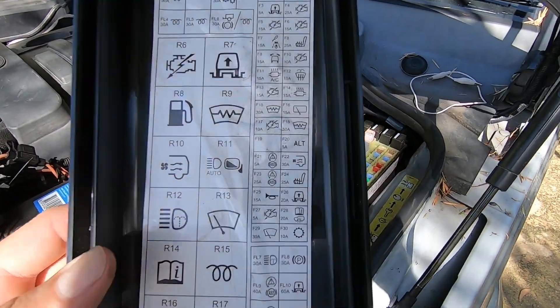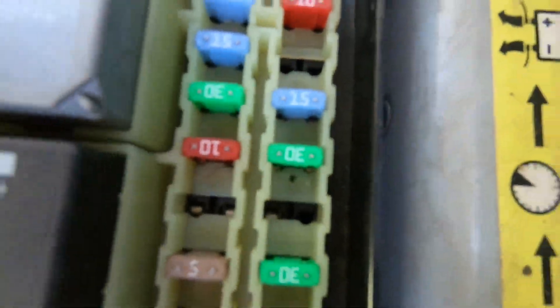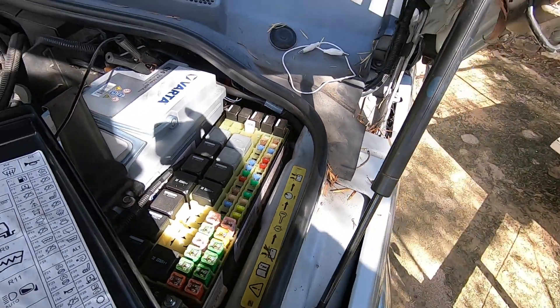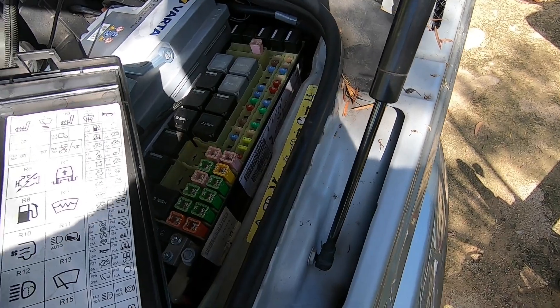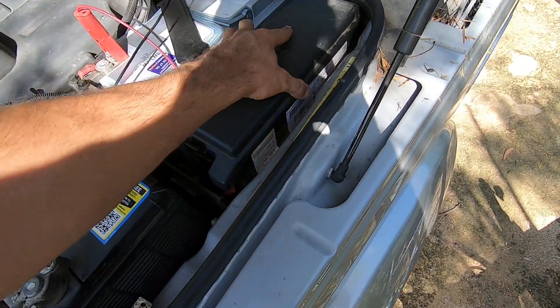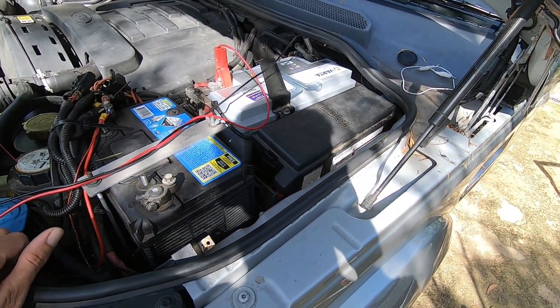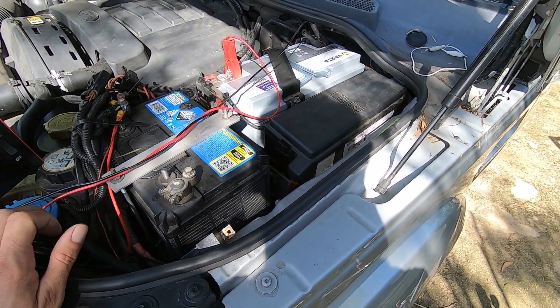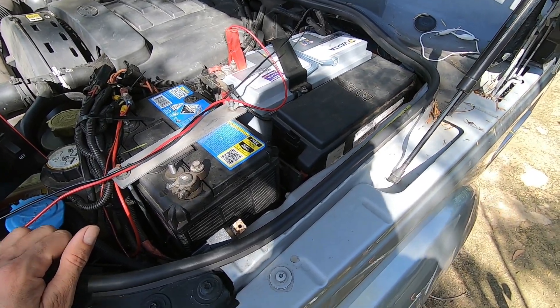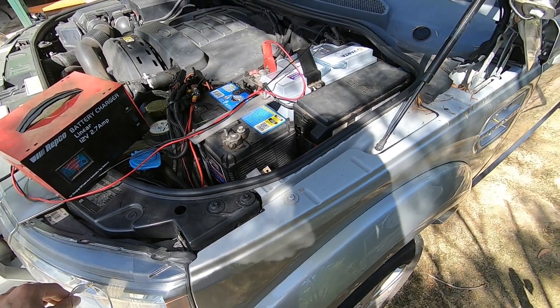Checking the alternator fuse — there's not even a spot for it, so obviously they've got a fuse somewhere else or some sort of ECU-controlled charging. I definitely need to check that exciter wire and make sure it's exciting the alternator, although that doesn't explain the whirring noise. I still want to check it all and make sure there's nothing else wrong.